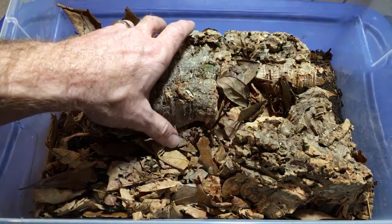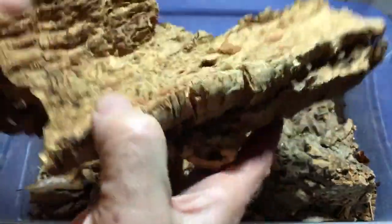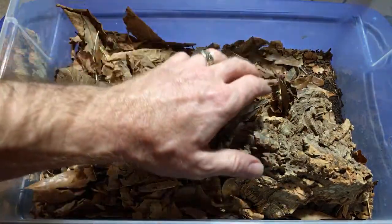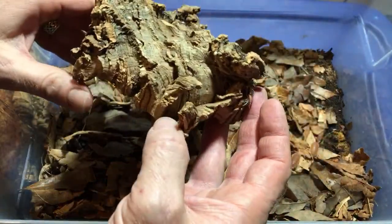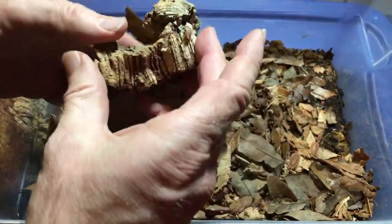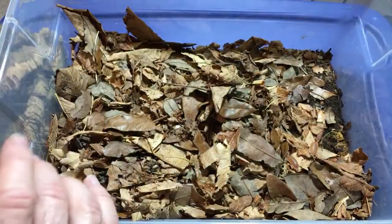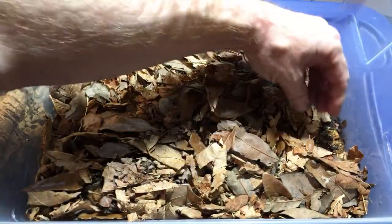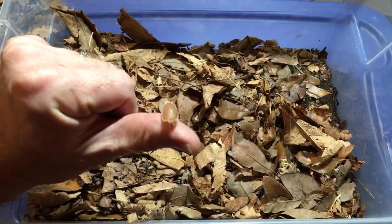I wanted to show you first of all these. This is my Porcelio magnificus enclosure, and they've just started to breed. I think I've mentioned that and maybe shown it in one of my live streams before. I want to make sure I'm not tossing any isopods out here. We're just going to take a look and see if we can see any. Wow, everybody's kind of hiding today, but we'll find them. There's a molting one — oh no, that doesn't look good. I don't want to disturb that one any more than I already have. But here's some — check it out, there's a male right here.